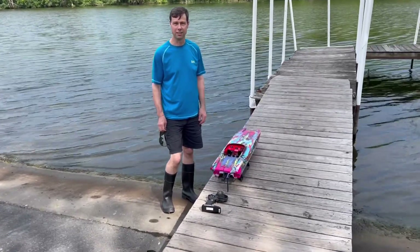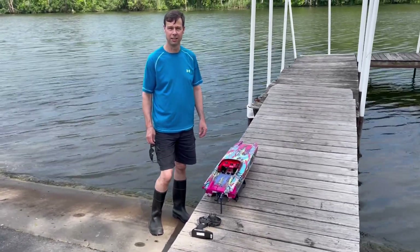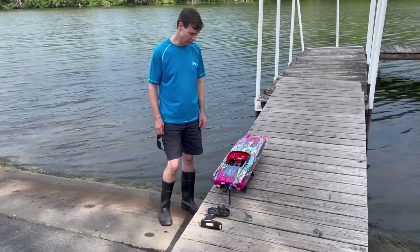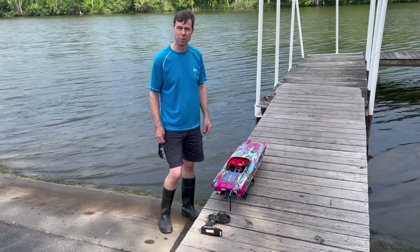It's Rob again. We're here at the Seneca River in the Syracuse, New York area. And we're about to run the M41 catamaran. This is a friend of mine's boat — I'm helping him out.